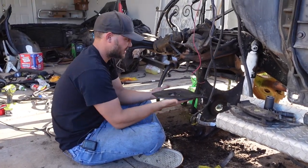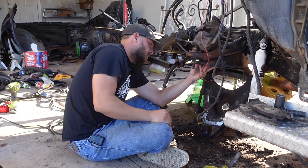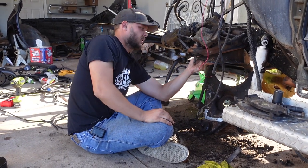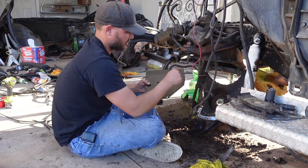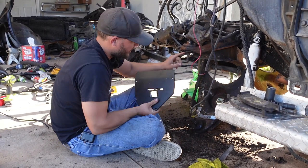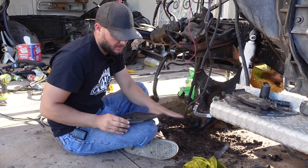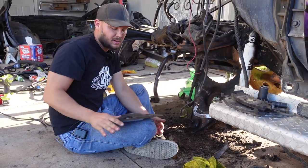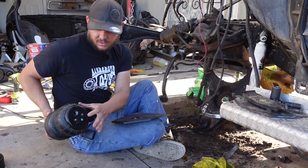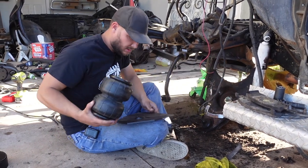Ronnie explains what the giant plate is — it's the bag plate, and it goes where the coil spring was, at the top of the bag. They have to drill four holes into the truck to bolt it on. Ronnie originally thought he'd just weld it, but you can't do that because the bag fitting goes up into the hole and you have to be able to access it. If you get a hole in your bag, you've got to be able to take it off.